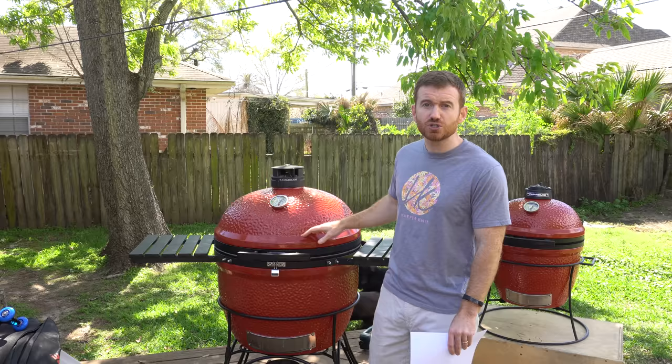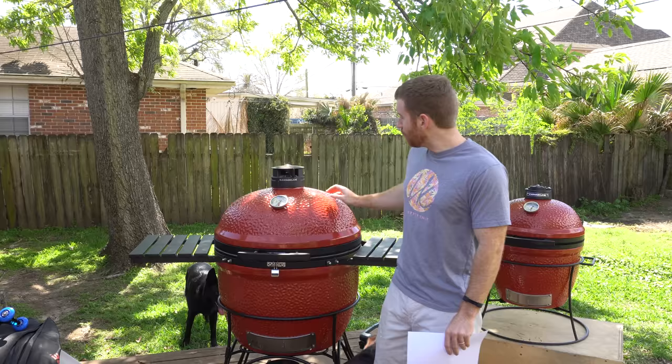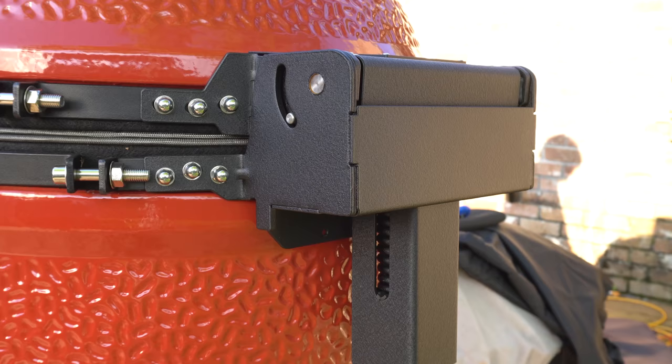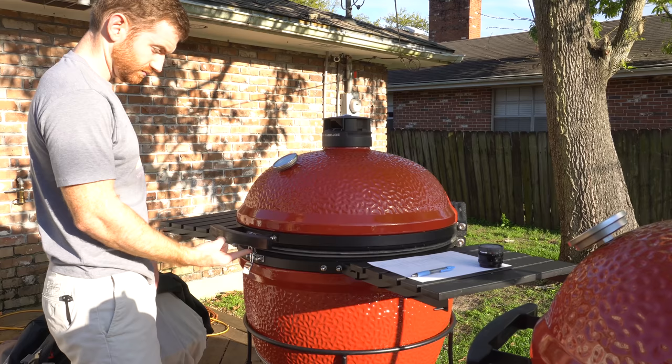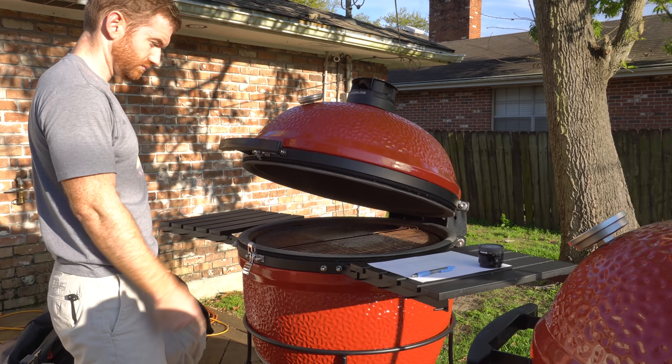Another huge selling point was the type of hinge mechanism on the back that really makes opening and closing this grill quite easy. Usually the weight of the lid can be a drawback to a ceramic grill because it can be so heavy, but with this hinge mechanism in the back, it is incredibly light.